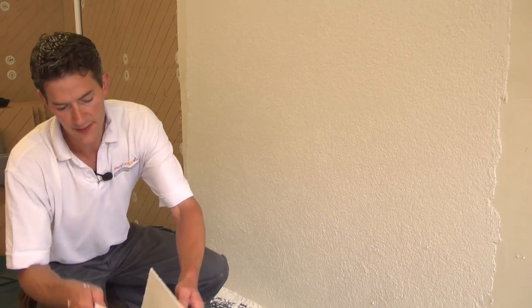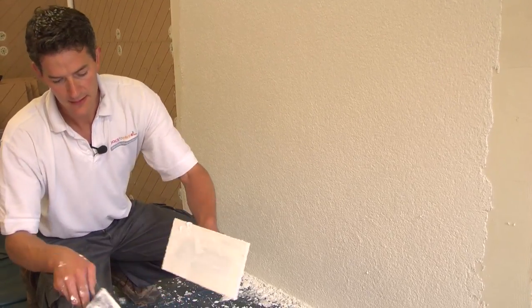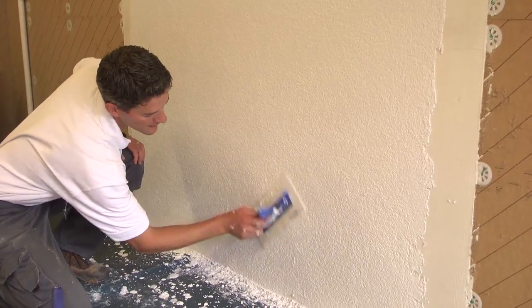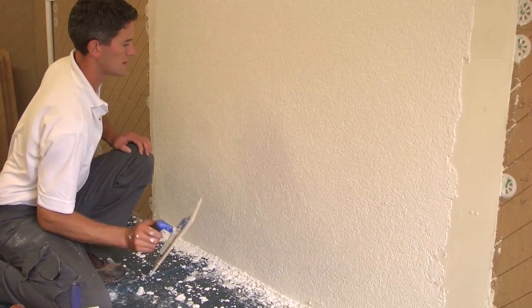And there you go. If you look over it and see areas that are not quite perfect, go over them straight away and you'll be able to get it perfect. Clean your trowel off and then just go back to that area. It's as easy as that.